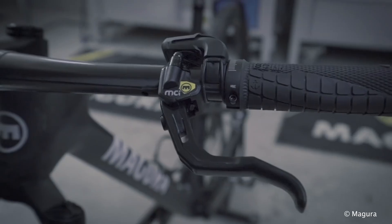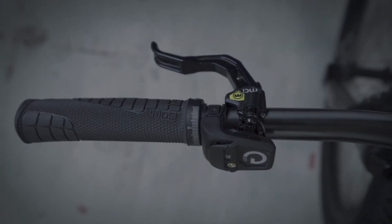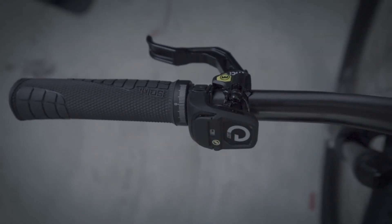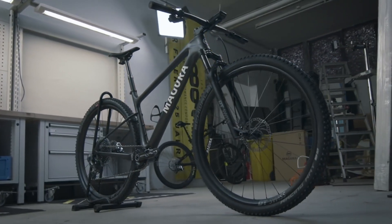This is Magura's brand new cockpit integration. It's really clever. What it does is hide the hydraulic brake hoses inside the handlebar and stem for a really clean look at the front of the mountain bike.